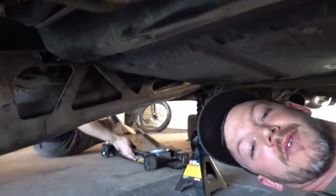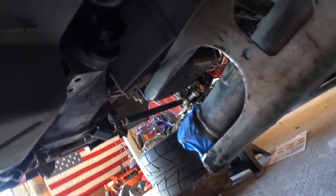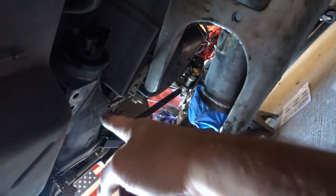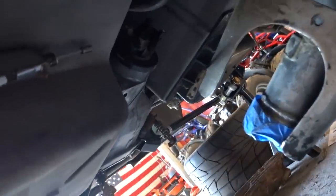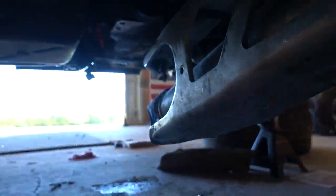We're going to jack the transmission and engine up a little bit to change the angle and then start working this thing up. Basically the C-beam — you see the bolt holes — it'll bolt right up there to our rear diff, and then these bolt holes here will bolt to our transmission. That is the plan.